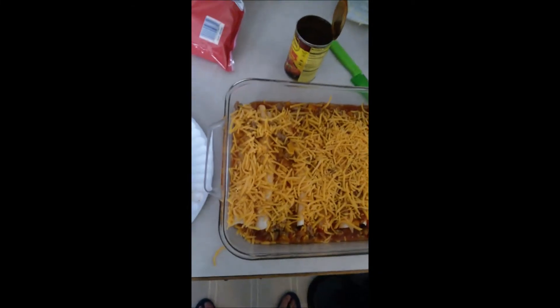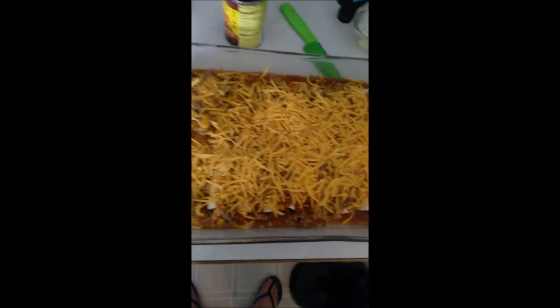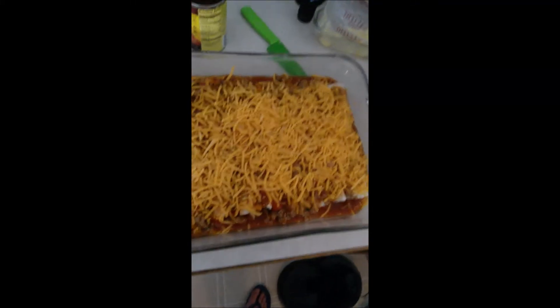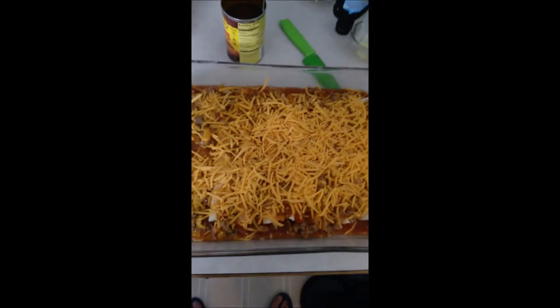We're cheese people, we like cheese. Basically I smother it in cheese — completely covered. And then I stick it in the oven.